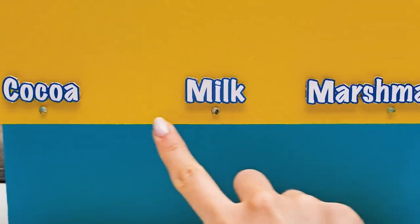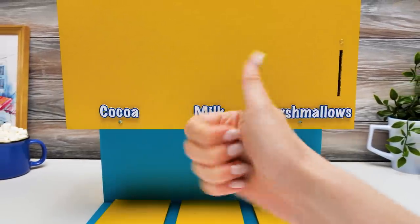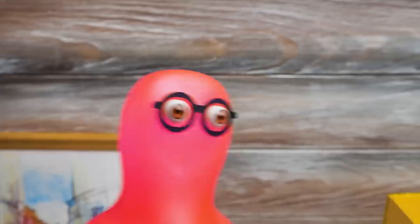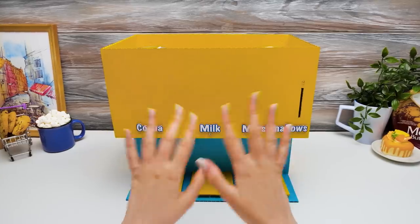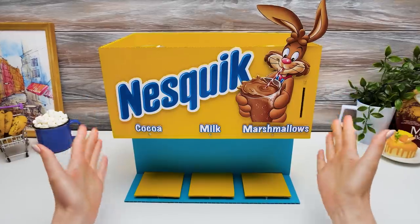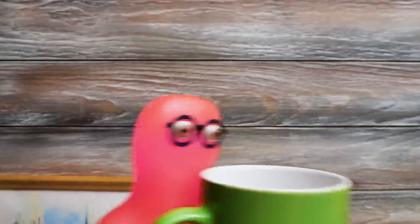Wow! Would you look at these guys! Sammy did a great job! If you agree, give them a thumbs up! Thank you! A bag of Nesquik was my inspiration! Right! Then we're missing one more detail! Perfect! I can finally test it!